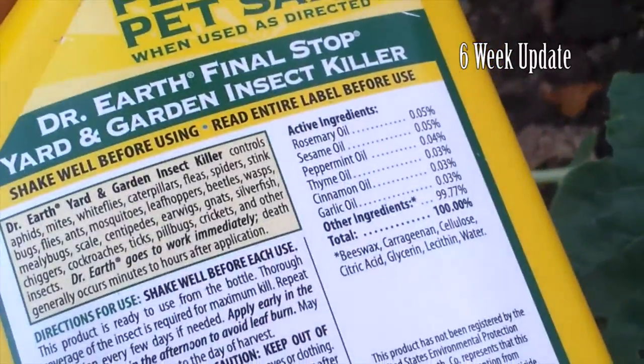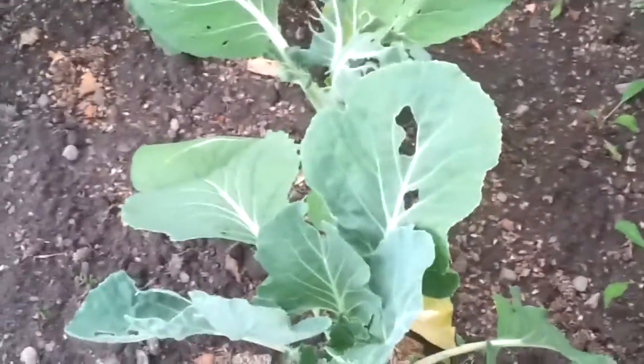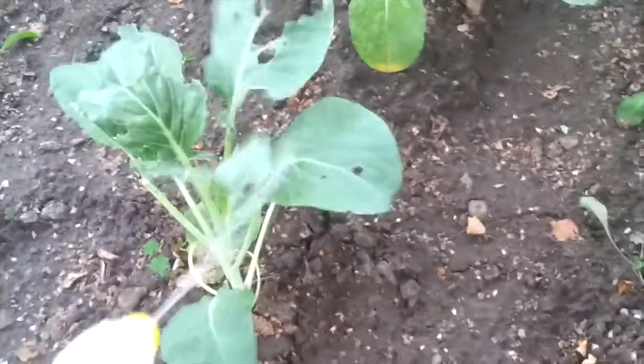You can see here all the ingredients on here, so I'm gonna spray this and hopefully this curbs the problem I'm having. Basically I'm just gonna spray the leaves, and you want to do this early in the morning or in the afternoon so you don't burn the leaves — because if they get wet with the sun, it's gonna burn them. So I'm just spraying this all around the leaves and all around the base of the kale.